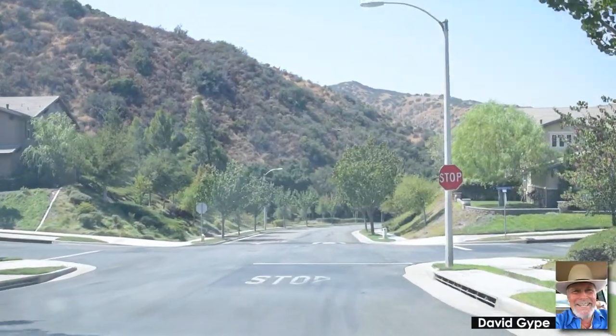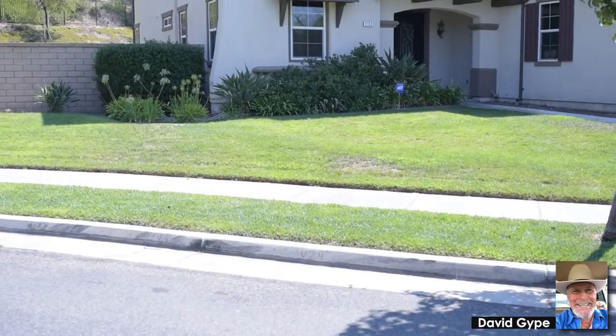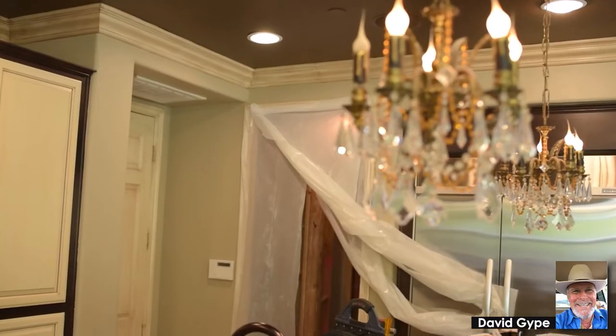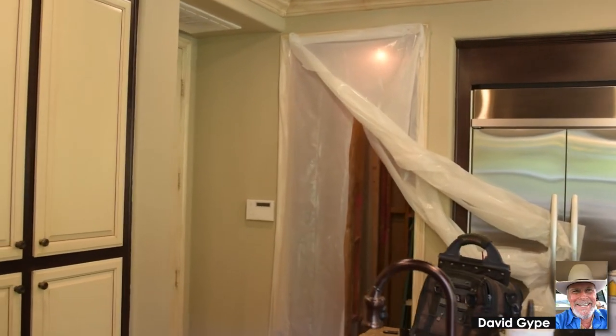We got a call from Todd when he bought this house and he wanted to build this wine cellar, so he gave us a call. We came out and took a look. He had this pantry in his kitchen that he wanted to convert into this wine cellar.